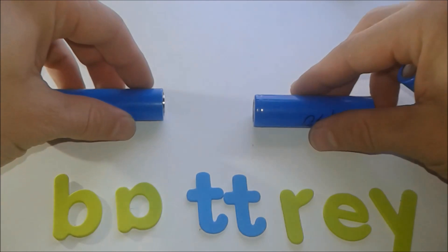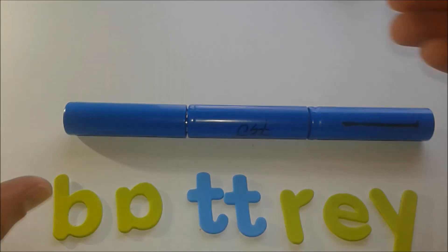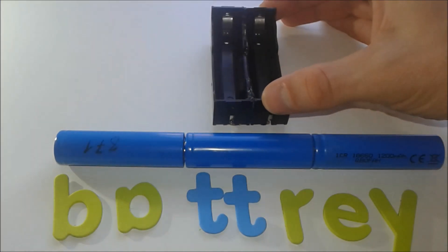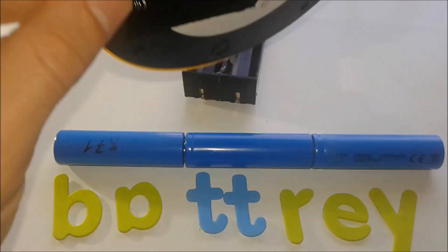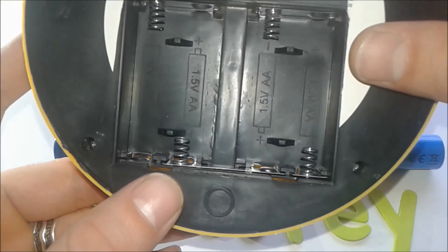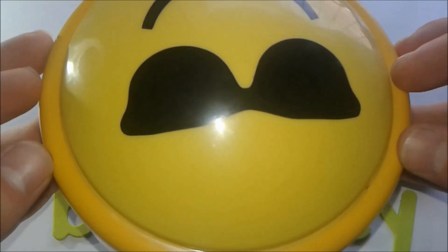The same applies to 18650 cells — stack them plus to minus, and you have a series battery pack. The total voltage equals the sum of each individual cell, or multiply the cell voltage by the number of cells. In practice, we use battery holders for this. In a flashlight, for instance, you can see a holder with four AA 1.5-volt batteries connected together, making the LED lamp glow.